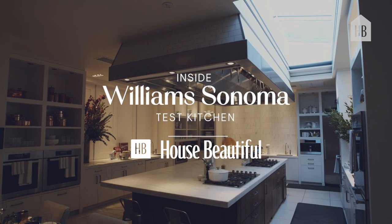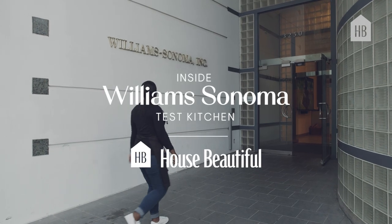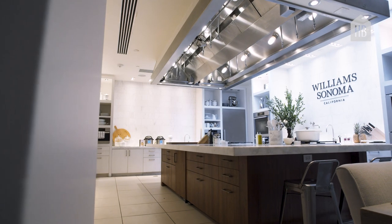I'm Carisha Swanson with House Beautiful and we're in sunny San Francisco visiting the Williams-Sonoma Test Kitchen where they make all their best recipes. Let's go check out what they're up to today.